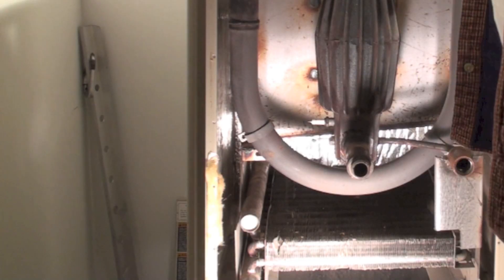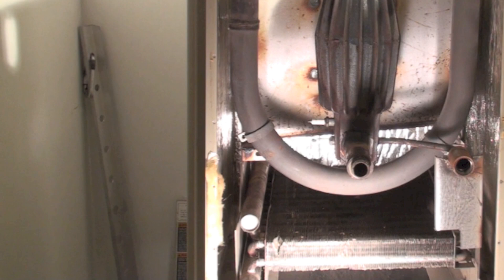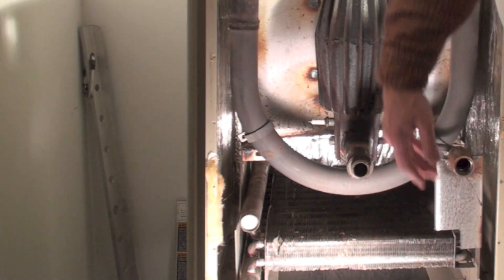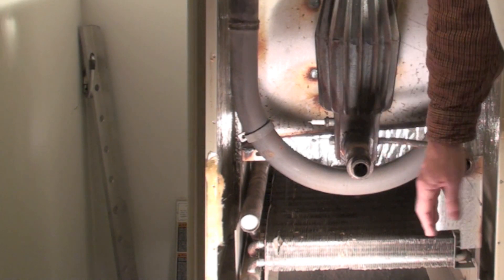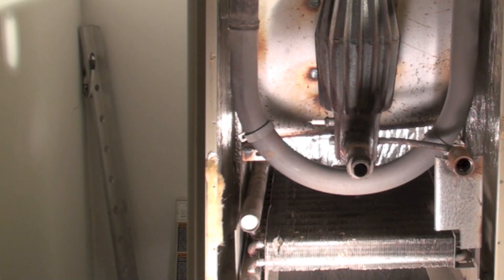Down here is the secondary heat exchanger. This part is all stainless steel, but this section is just steel because it's all much hotter than the boiling point of water, so it's just plain steel — not even plated or anything. This part is stainless steel because it's wet. Anyway, I'll take this a little further apart and we'll look a little closer at it.